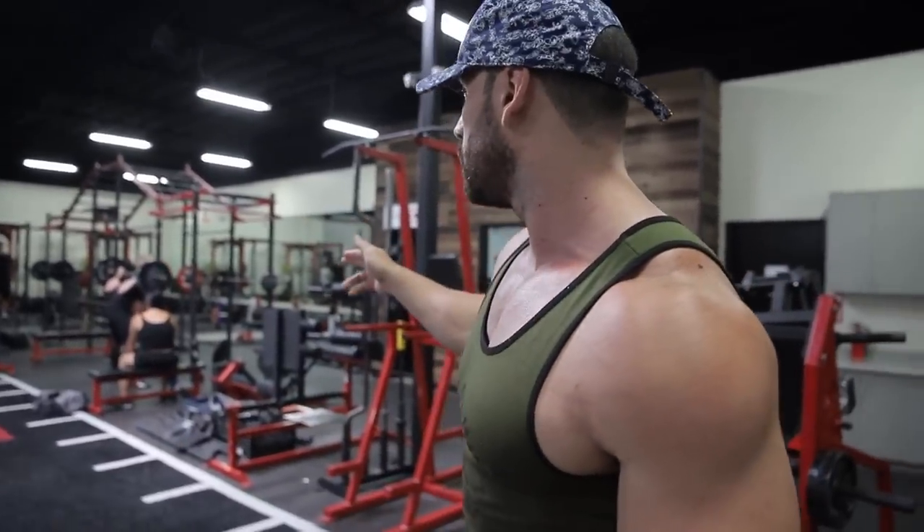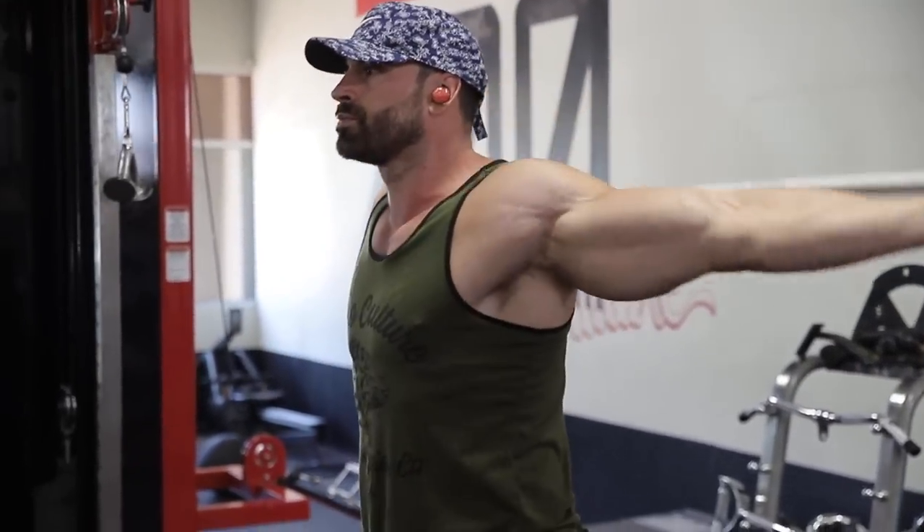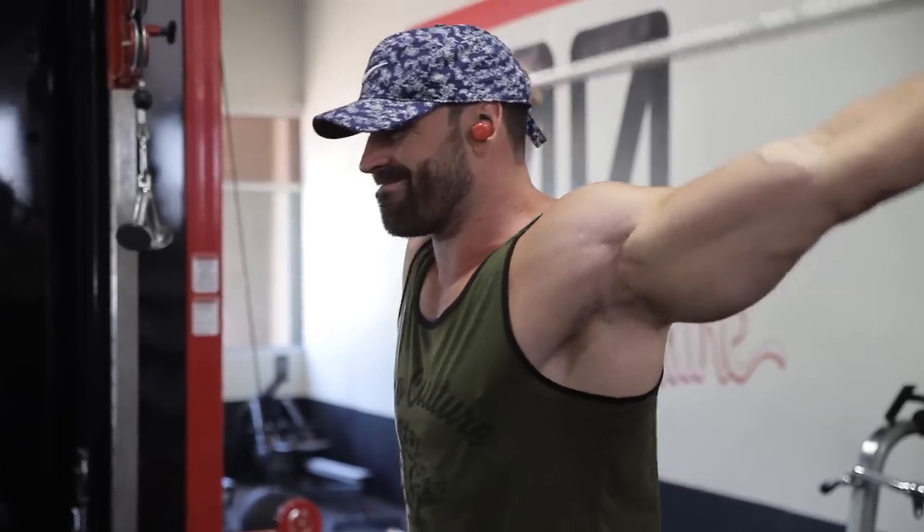The last part of the warm-up was pass-throughs — shoulder dislocations — with the PVC pipe. Between sets I did 20 reps, and remember: arms have to stay long and straight. Don't bend your arms to get it around your head.